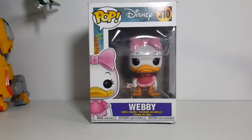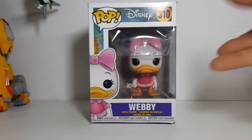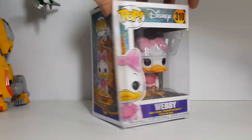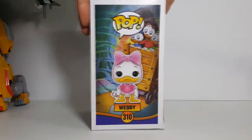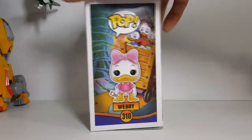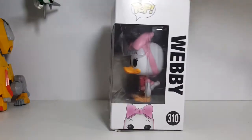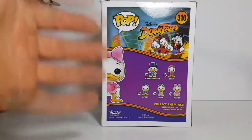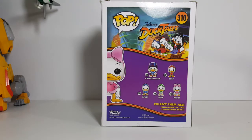We're going to be taking a look at the Pop Disney 310 Webby from Disney's DuckTales vinyl figure. As you can see, there's a nice little window display there with Webby looking on in the bottom corner. Very nice display side — this is how I display all my pops. Saves space on the shelves and you get a nice display image. The other side, you get the window side, and there's the back with Webby. Number 306 is Scrooge McDuck, 307 is Huey, 308 is Dewey, 309 is Louie, and 310 is Webby.